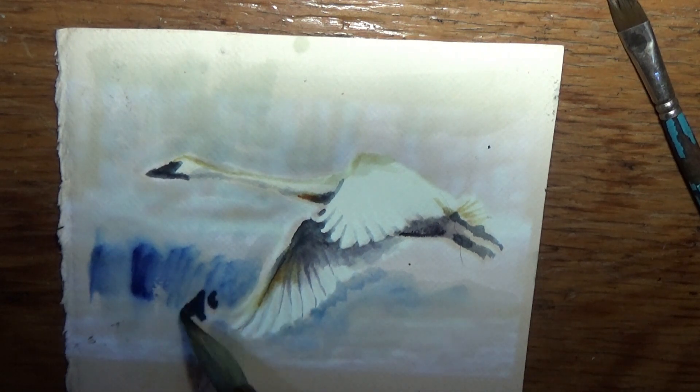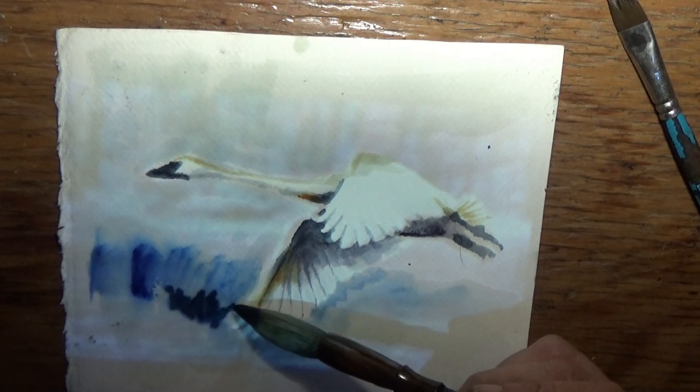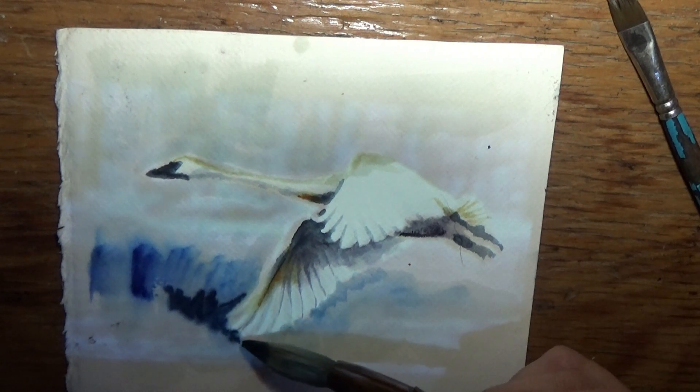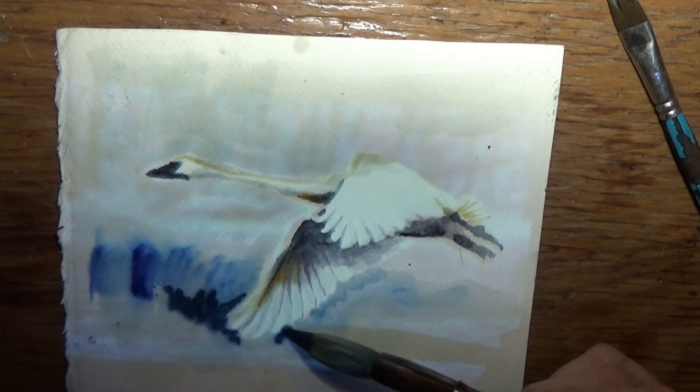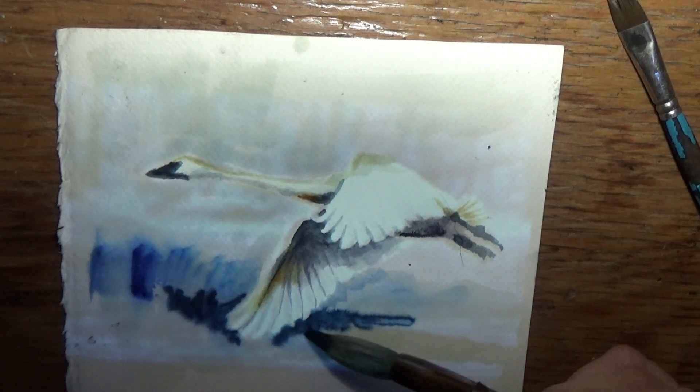So I'm going to put a little indigo, see what happens here. That's really soaking in. I don't remember paint being this silky — wow, that's cool.